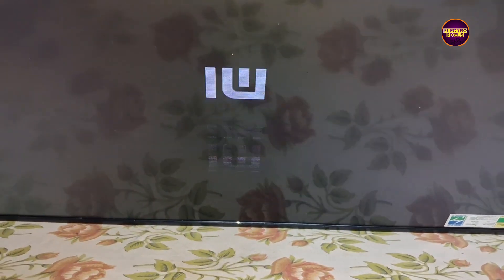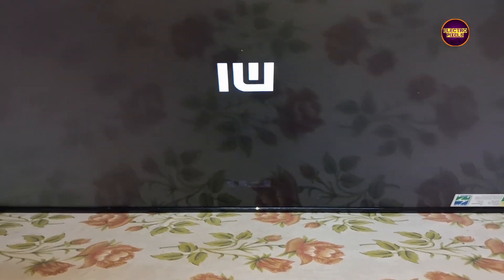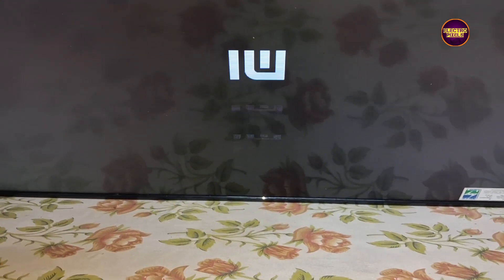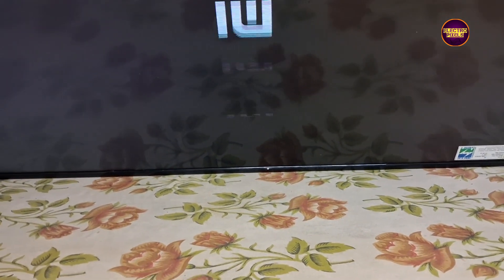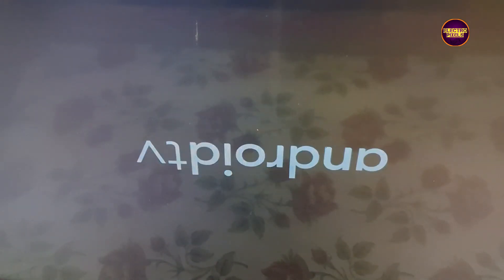Today in this video we are going to repair a 43-inch Mi Smart Android TV. Here in this TV the complaint is double image and screen flickering problem. As we discussed earlier, these types of complaints are mainly due to internal shorting in gate signals inside the glass panel. The shorting may be either from the right side or left of the glass panel. If both sides glass panel gate signals are short then it's difficult to repair.